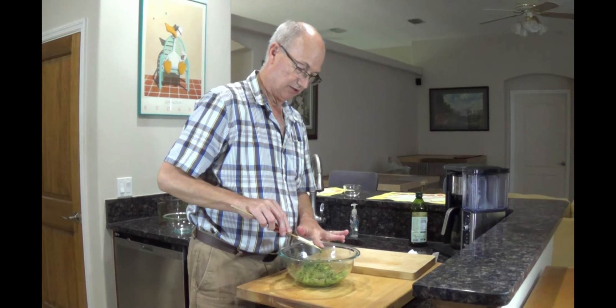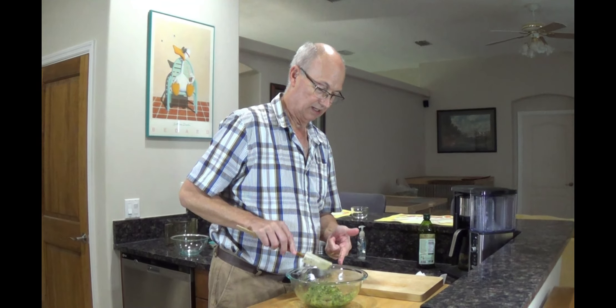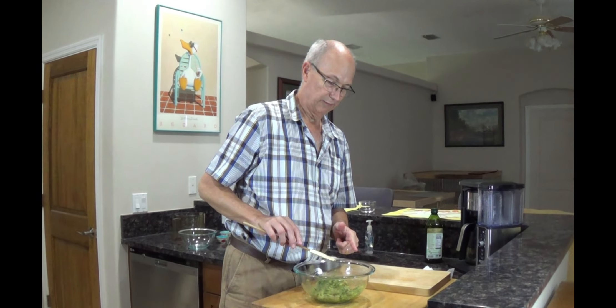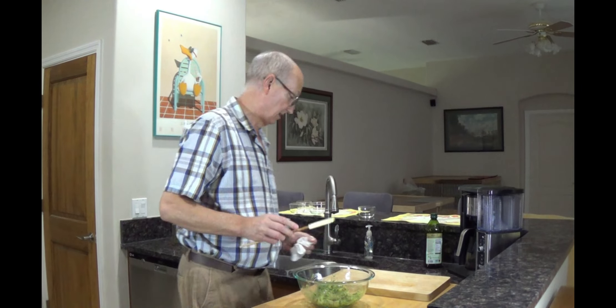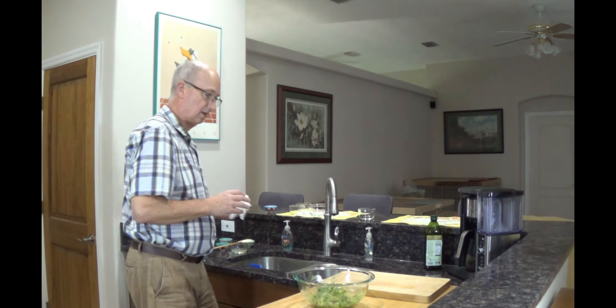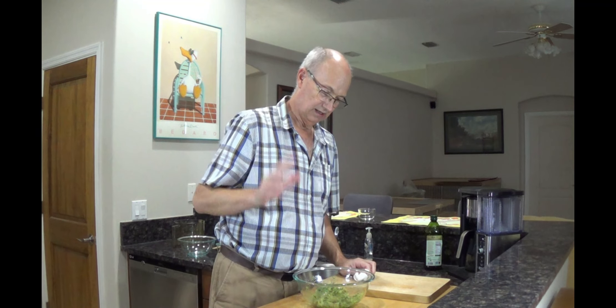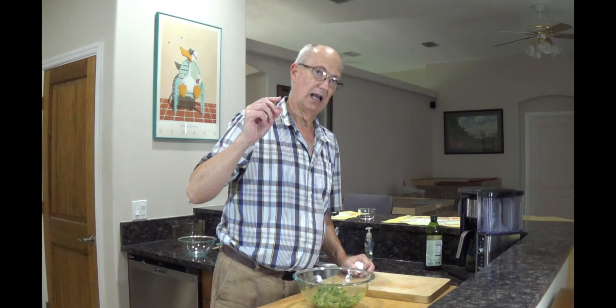Now I'm going to give it 20 minutes in the refrigerator. In the meantime, I've got some skewers soaking in water because I use those bamboo skewers, and if you put them on the grill dry, it's going to be kind of a nightmare. So this goes in the fridge. I'll be right back — 20 minutes and we'll get them skewered, get them grilled, and I'll show you what we're going to do with it.